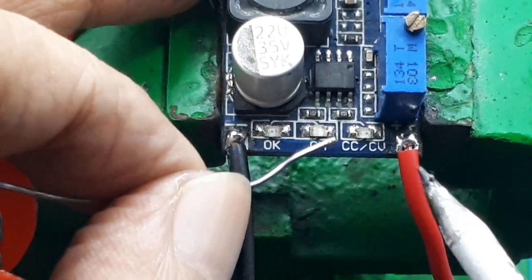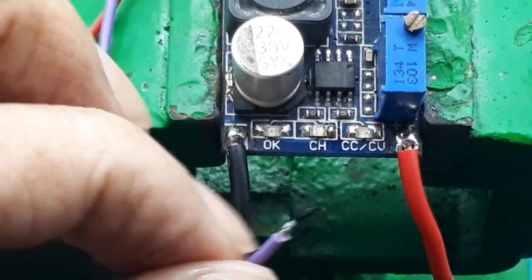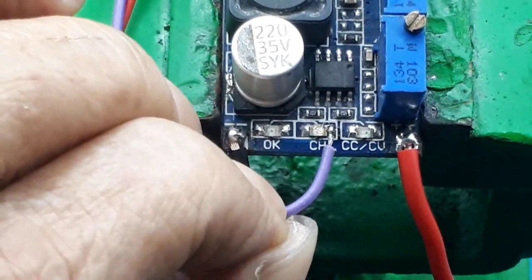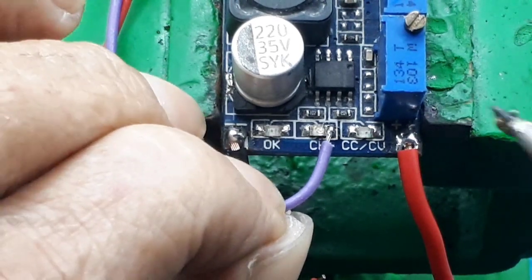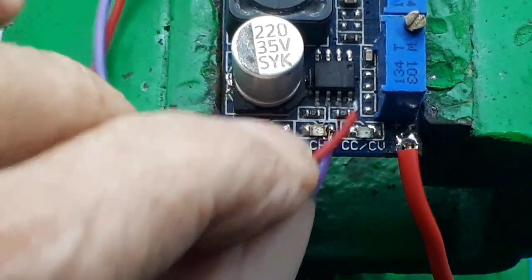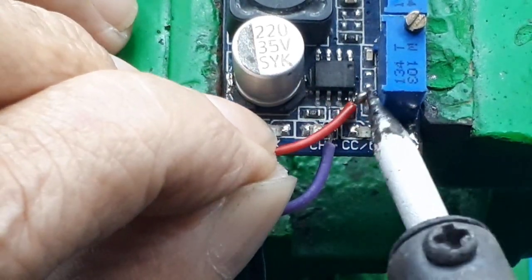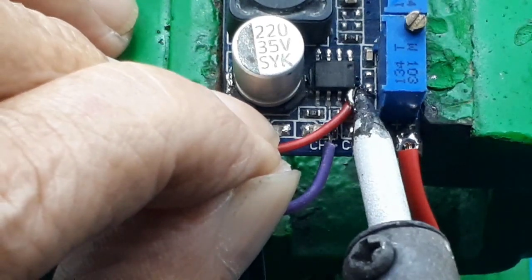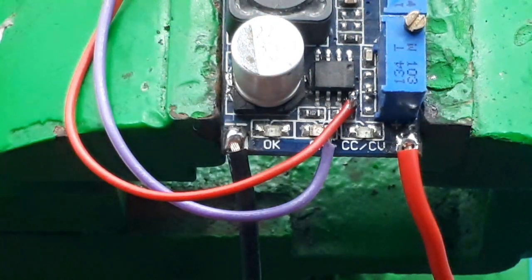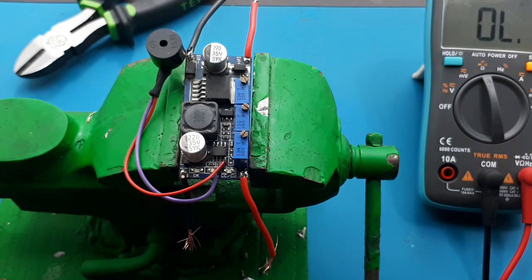Lalu untuk ke basis, saya ambil di sini. Lalu VCC-nya saya ambil di pin 8 LM358. Lalu hasilnya kalian cek dengan benar. Periksa apakah ada yang short.